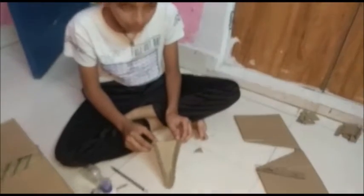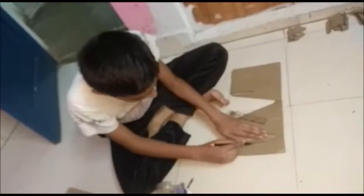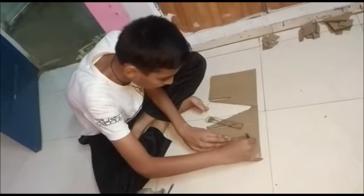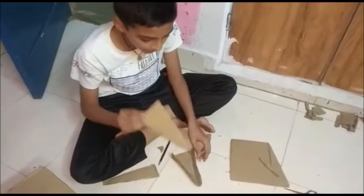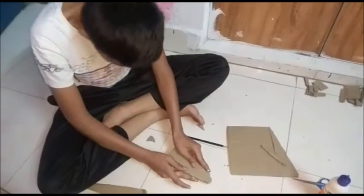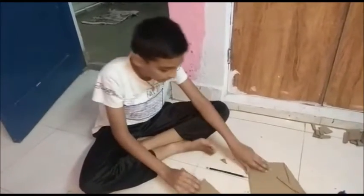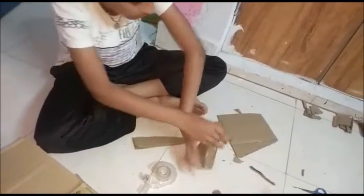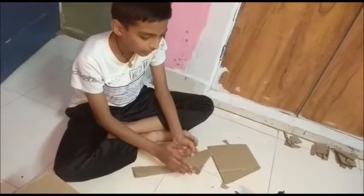Sticking it, it will look somewhat like this and we have to make a portion for the upper part. We have to cut the portion like this and we have to stick it right here. Like this, and we have to cut the portion of this.